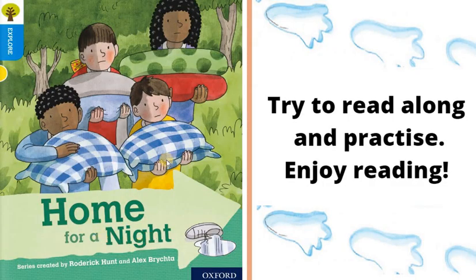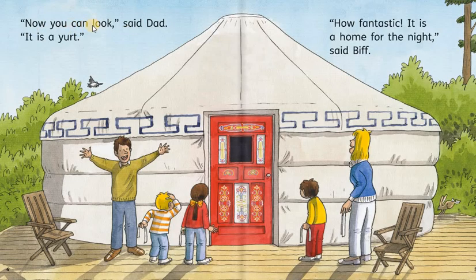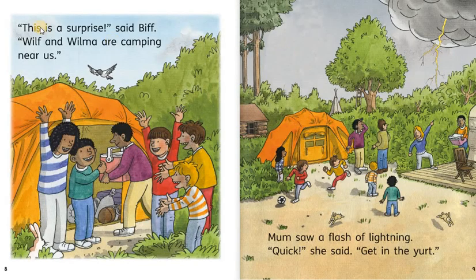Home for a Night. Dad had a surprise. Can we look yet? Said Keeper. No, not yet. Said dad. Now you can look. Said dad. It's a yurt. How fantastic. It is a home for the night. Said Biff. It is big. Said Keeper. Look at all the rugs. It will be a fun home for the night. Said Chip. This is a surprise. Said Biff. Wilf and Wilma are camping near us.